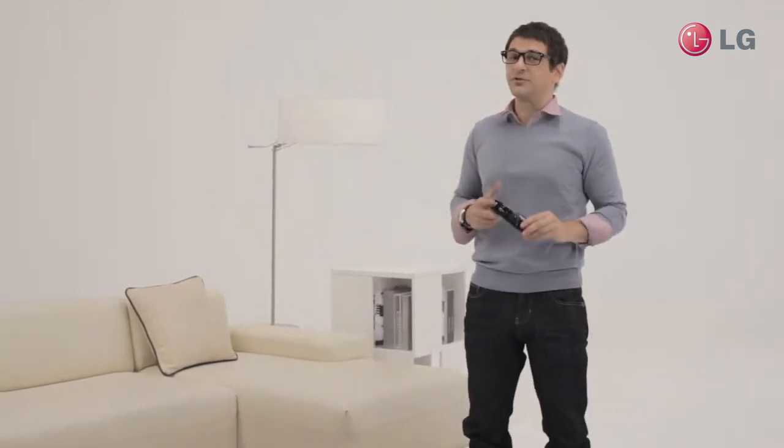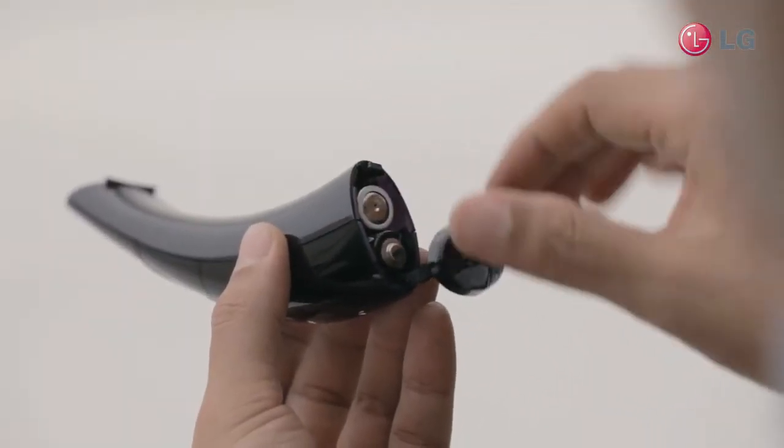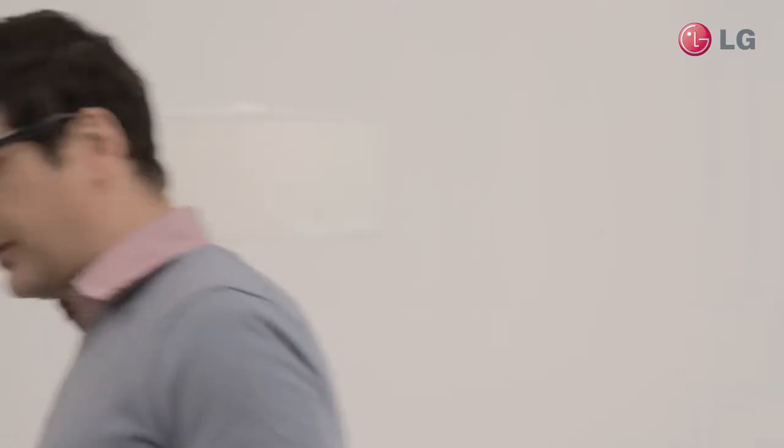That means your remote has been reset. Now that your remote has reset, you need to register again. When the batteries run low, your smart TV will let you know. Replace them like this. Simple enough — you knew that already. Very simple, isn't it?